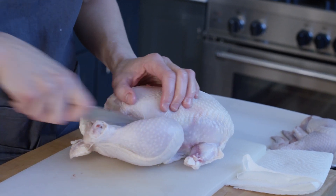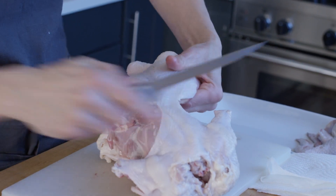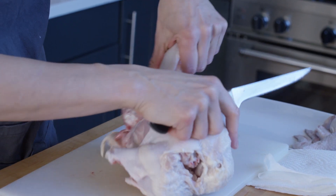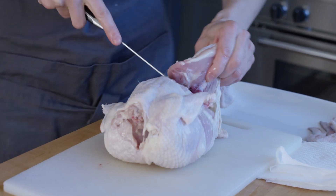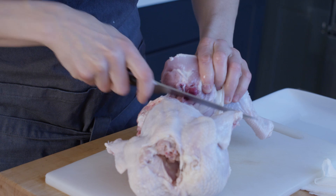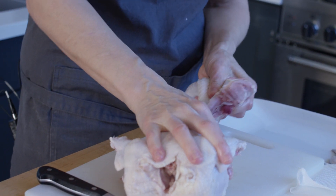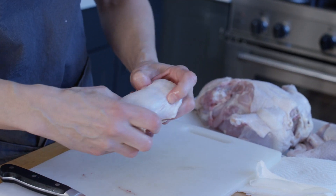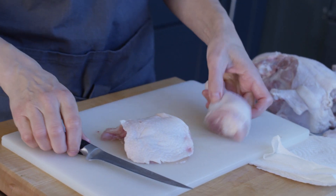We're going to do that again on the other side. Make a cut here and identify the oyster, which is right back here. Bend it back and try to scoop out as much of the oyster meat as you can. Once you've cut through the joint, put your finger here until you get comfortable with it — keep bending until you feel the bend point, then cut right between the two.